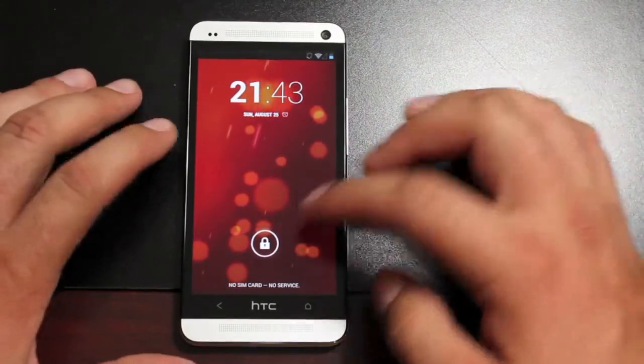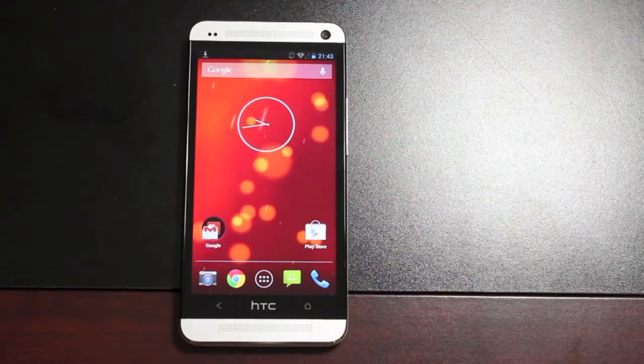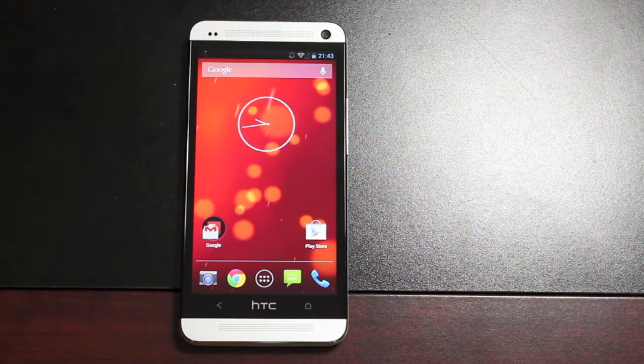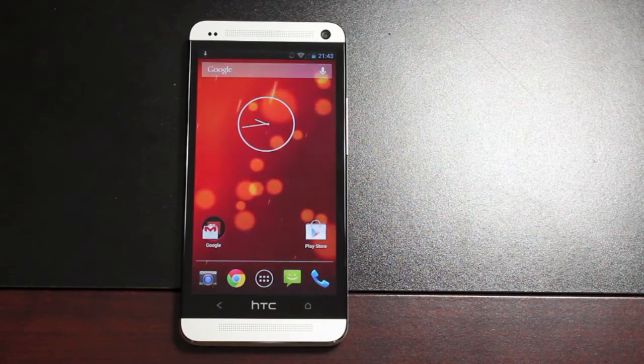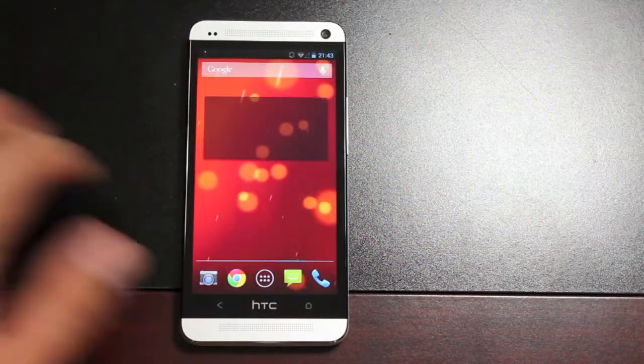And just as quickly as you switch to Sense5, you can just as quickly switch back to Android 4.3. It just couldn't be any easier than the Modoco Switch. I hope you have enjoyed this video. If you have, be sure to click the like button. Subscribe to this channel for more coverage on the HTC One and other devices.